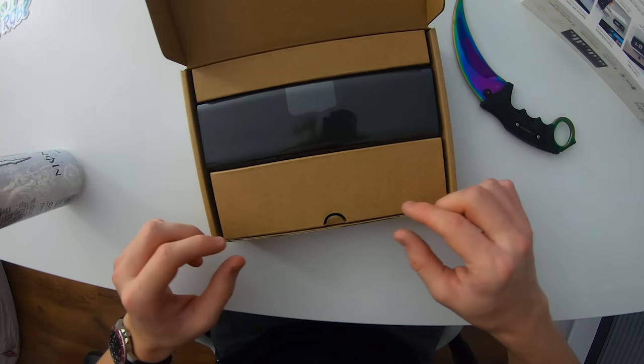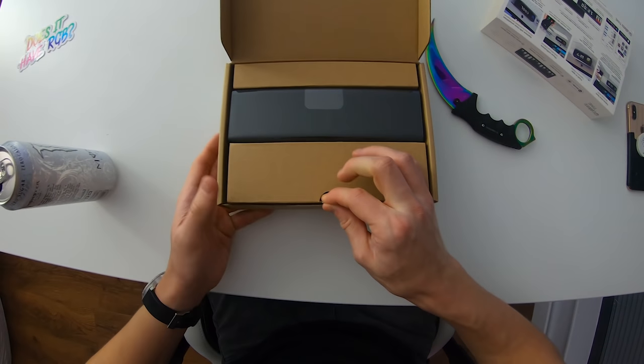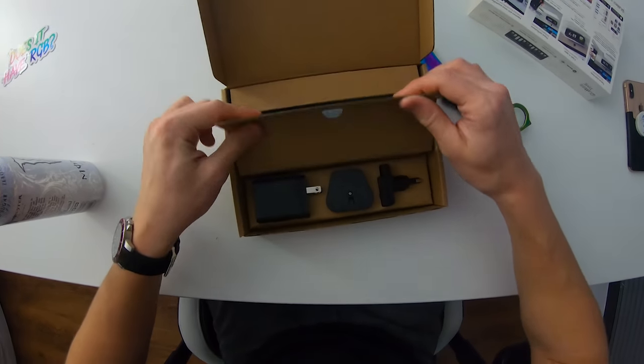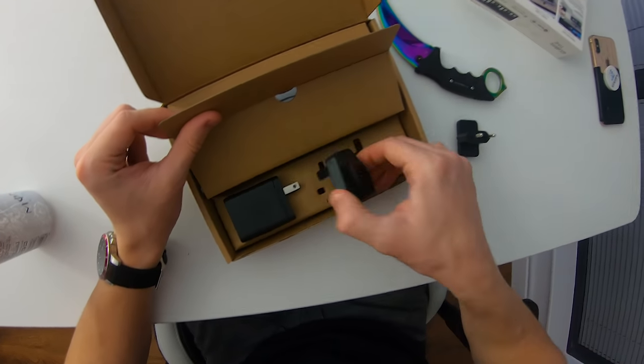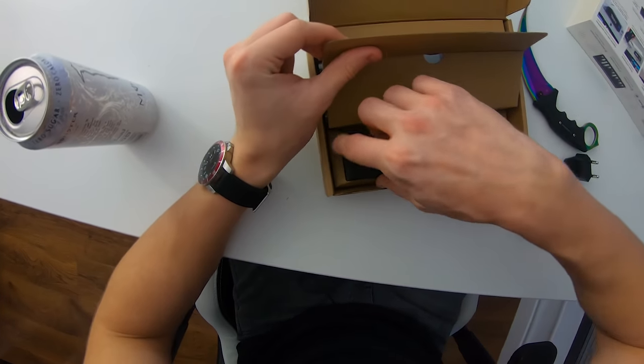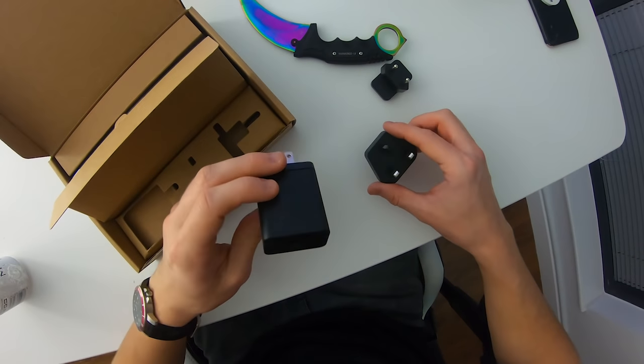I've never seen one in person before. Seems like a very nice little product so far — quite well presented, very minimalistic packaging. It gives you what you need really. We have an EU adapter for power, the UK adapter for power, and they even give you the US one as well. They give you everything!